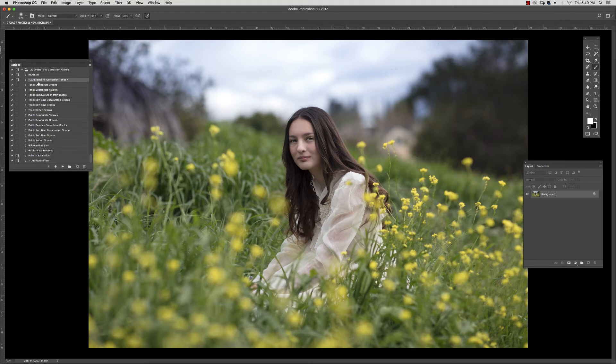I've got Audition All selected and I'm going to hit the play button. Here we have a variety of different ways that you can tone down these yellows and greens. This is the first: Desaturate Greens, Desaturate Yellows, Removing Green from the Blacks, Soft Blue Desaturated Greens, Soft Blue Greens, and just Softened Greens overall.